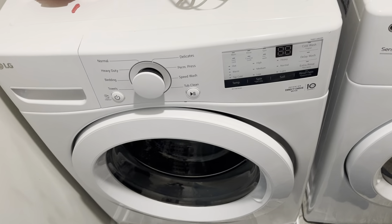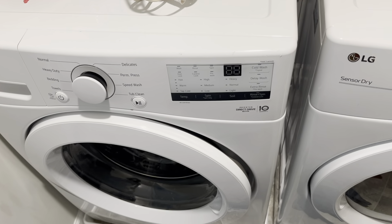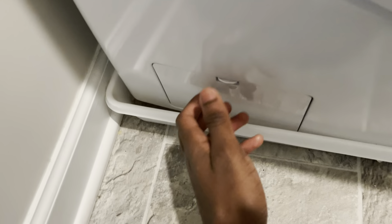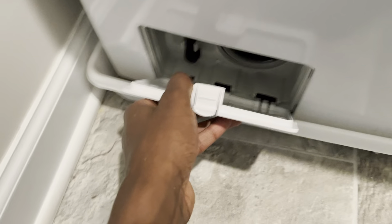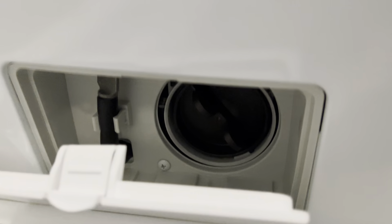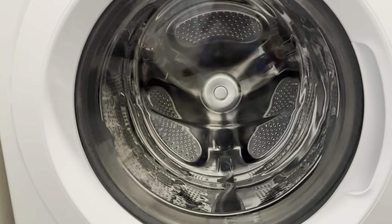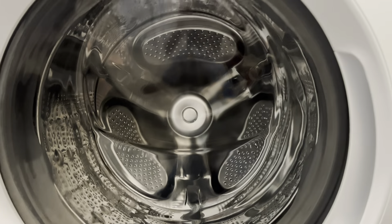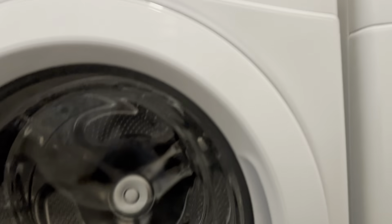Now for the OE — if it ever throws an OE at you, it is most likely your drain pump. If your washing machine was not able to drain all the water out of the tub, that's how it throws an OE at you.